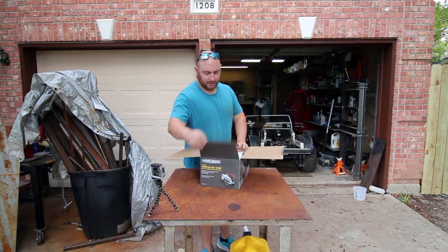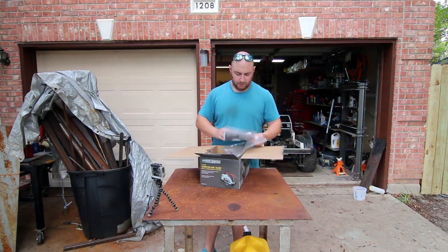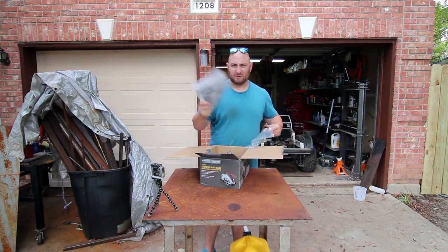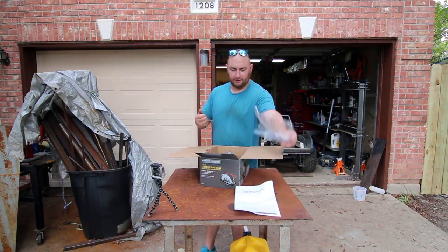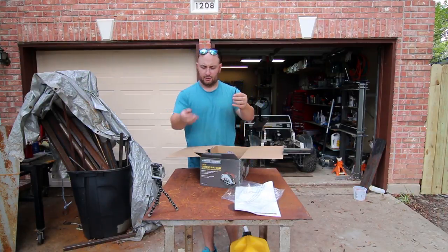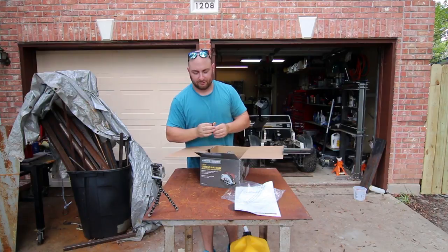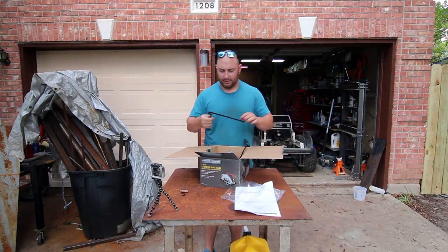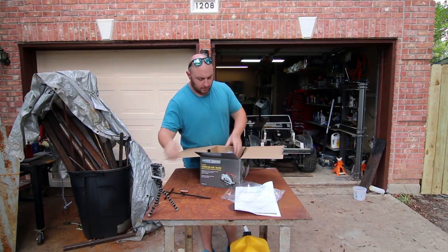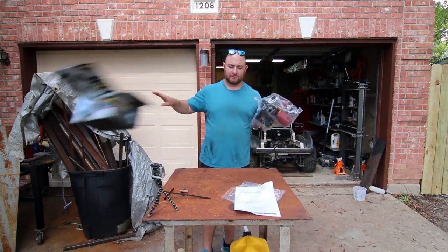Opening the box, we got some safety instructions — which is nice, nobody ever reads these. We have an Allen key and a two-pack of batteries, which I'm guessing is for our laser leveling system. We also have this, which I believe is called a framing guide — it allows you to measure depth basically. And then of course we have our saw, and nothing else in the box.